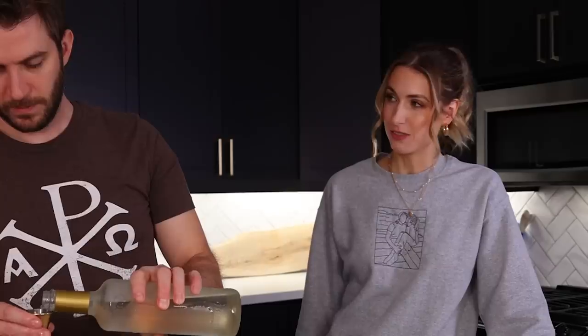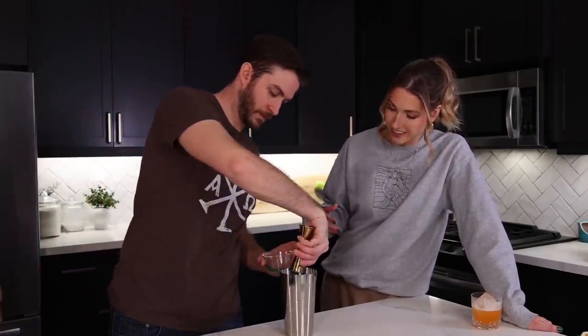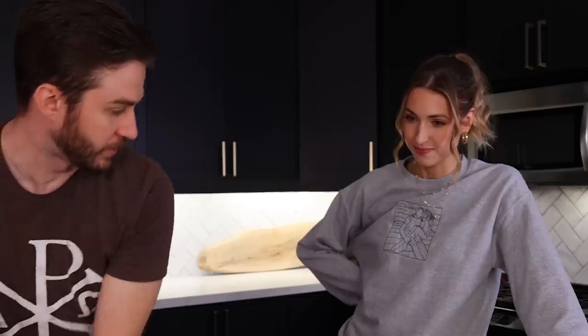Alright, for the lime Sour Patch tequila sour: first in is the lime juice — three quarters of an ounce. The tequila is green from the infusion, which throws me off — it's kind of syrupy in how it's pouring. Two ounces of tequila, and then we shake.